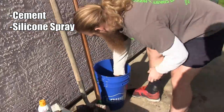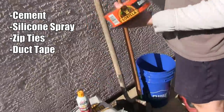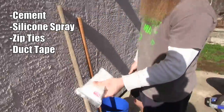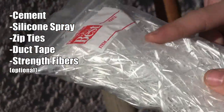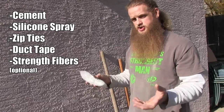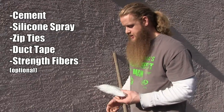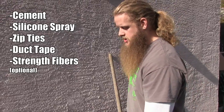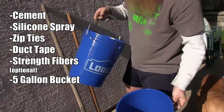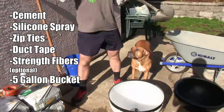You're also gonna need silicone spray, zip ties for the hybrid stone mold, and a whole roll of duct tape - I like gorilla tape because it's stronger. I have some strength fibers purchased from Slater's Hardware; you put these into the concrete mix and it makes the stone stronger. They're not completely necessary though. And then you're gonna need a five-gallon bucket - one per stone - plus something to mix your concrete with, like a shovel and a wheelbarrow.